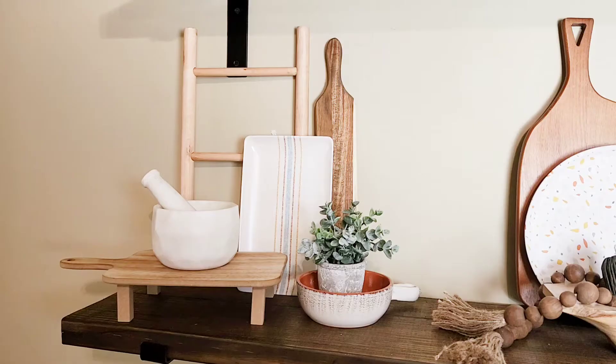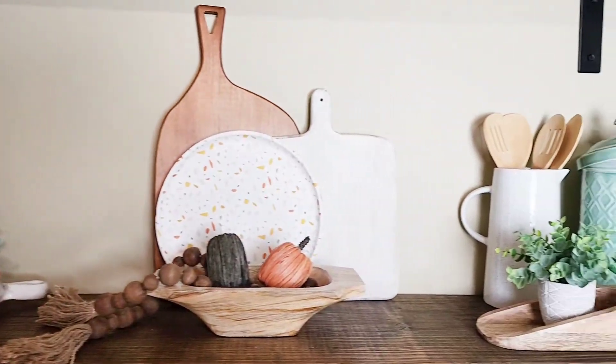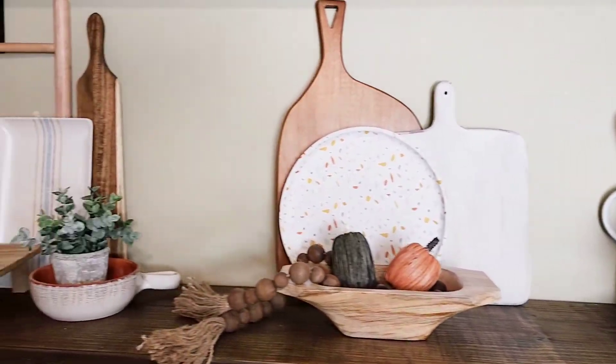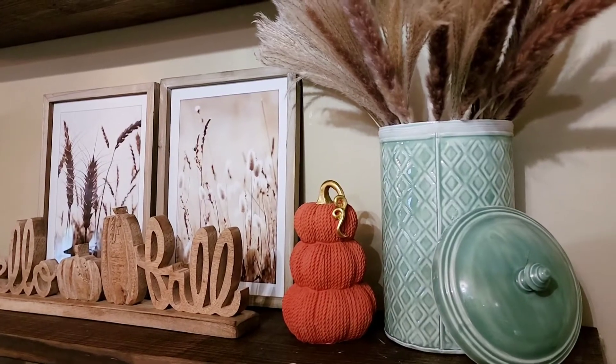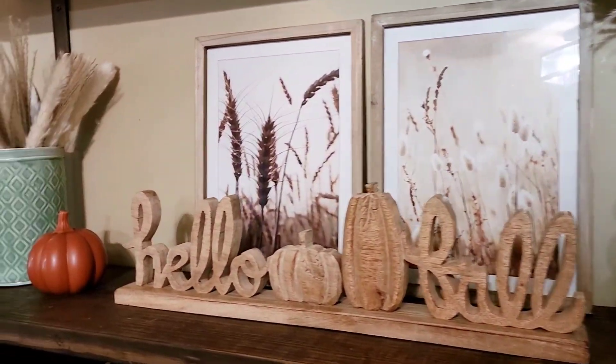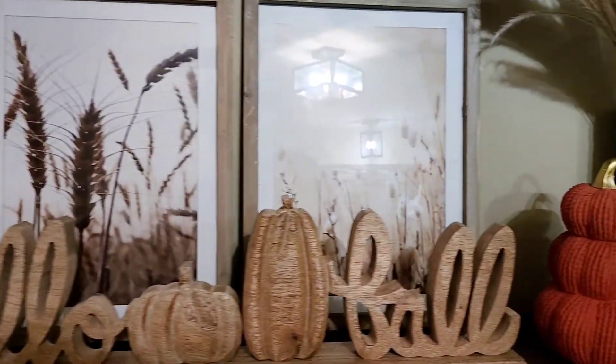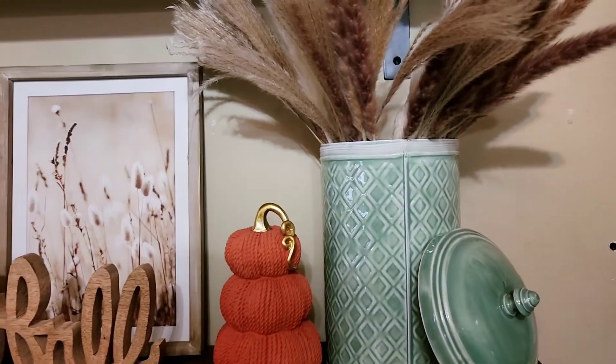I wanted to add this other option for you — I think it turned out super lovely, very neutral. I love the way the green and the orange contrast together. I hope you like these ideas, friends! I hope I could inspire you in some way. Thank you so much for tuning in and decorating with me — see you in my next video! Follow me on Facebook and Instagram: Giselle Verali. See you next time!